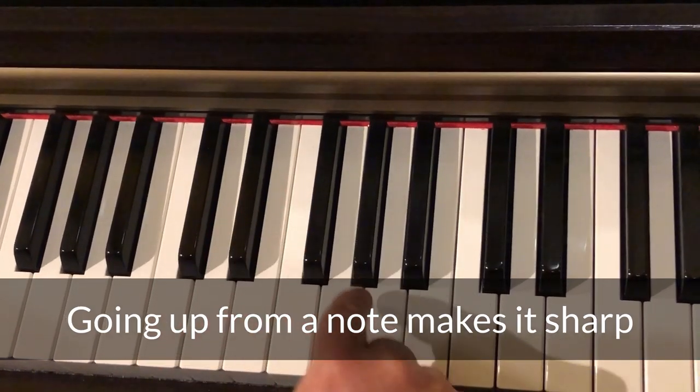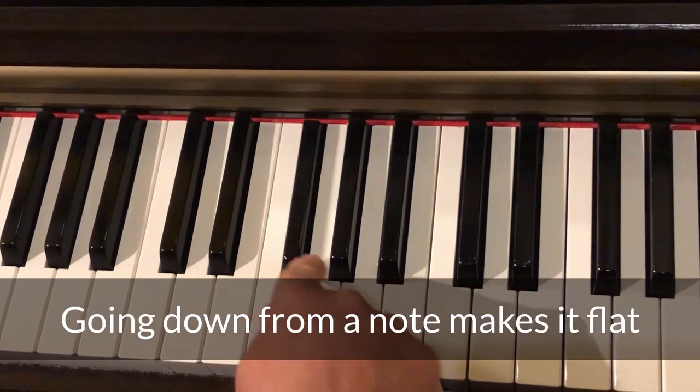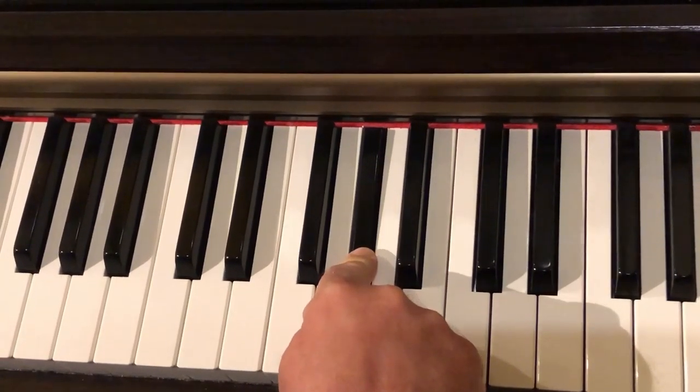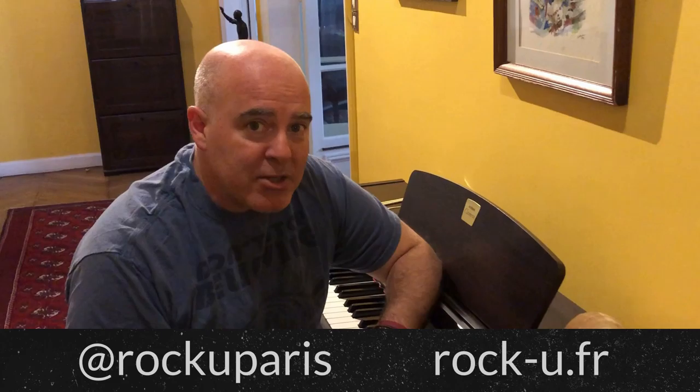The black keys are the sharps and flats. So if you go down from a note — here's G — you go down, it becomes G flat. If you go up, it becomes G sharp. Come back next week for a new 1-Minute Masterclass.